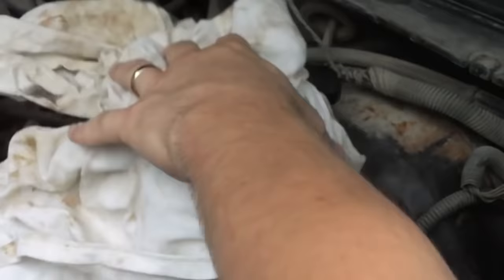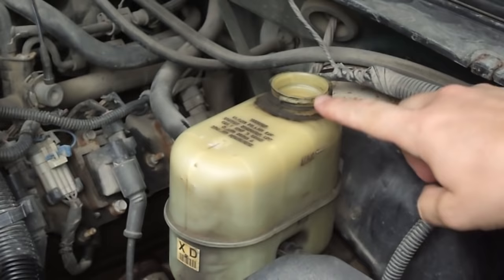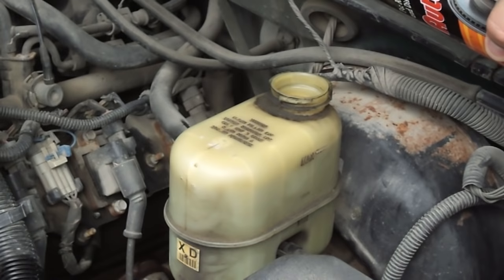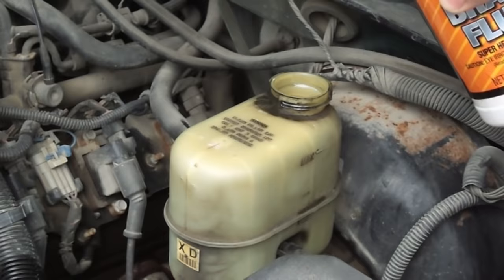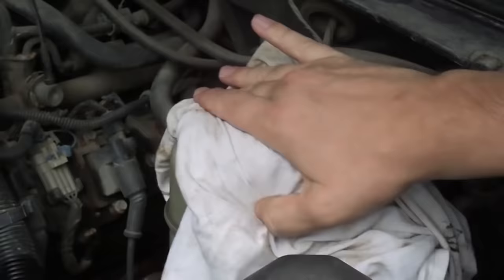Of course you want a nice clean dry container. Now we're ready to start bleeding the brakes. I just cleaned off the reservoir here. We're going to fill this all the way up to about the cap level, because having replaced that long brake line we're going to go through quite a bit of fluid. If we spill brake fluid on the outside, we want to clean that up right away — brake fluid is pretty corrosive. Try to keep any contaminants out of the brake fluid.